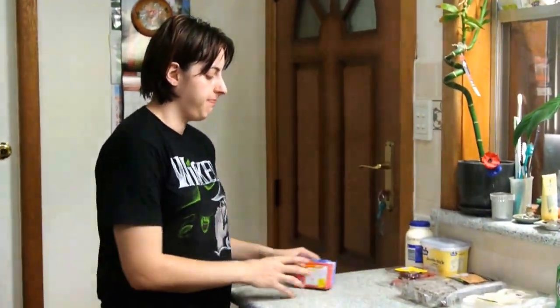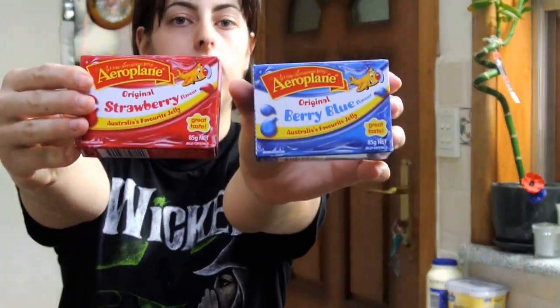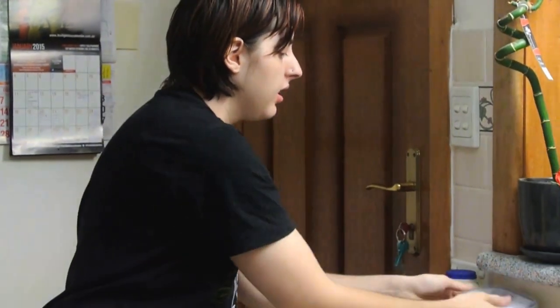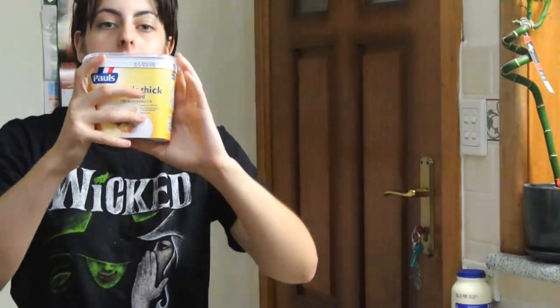So the ingredients are: red and blue jelly, lemon pens, mini vanilla meringue, double thick vanilla custard, and 600ml of thickened cream for whipping. And raspberry.